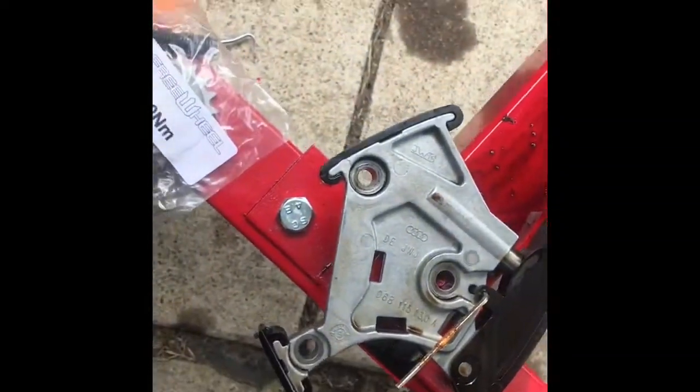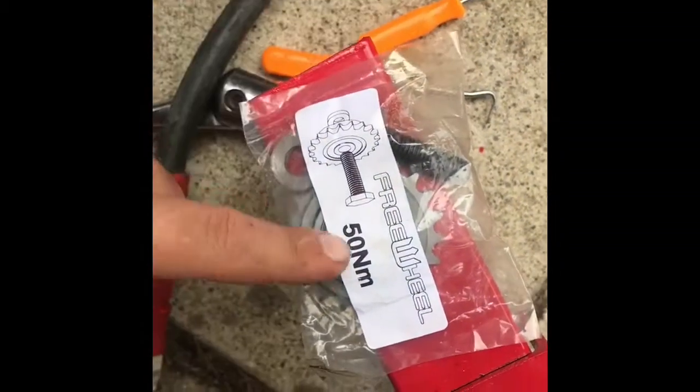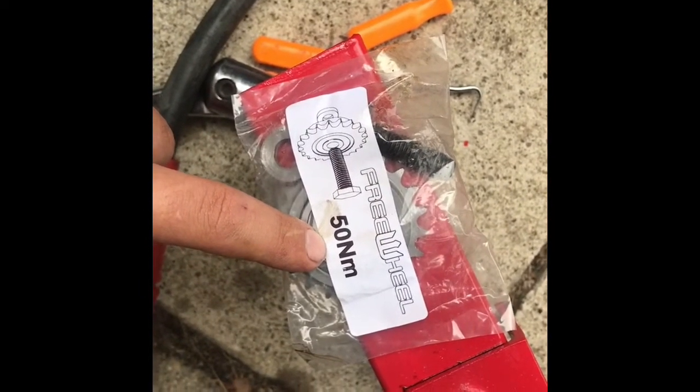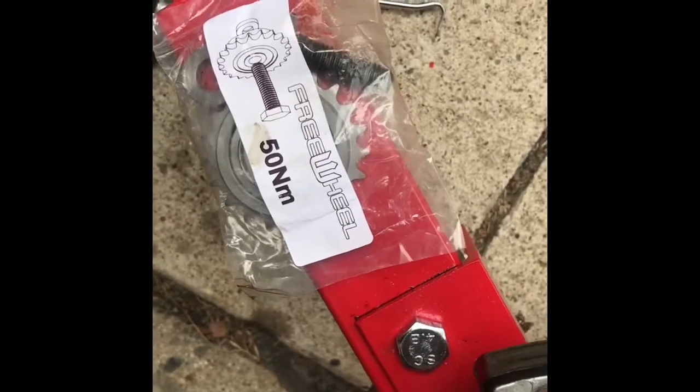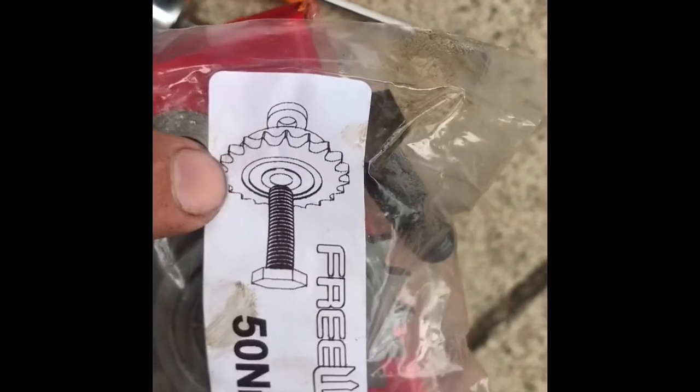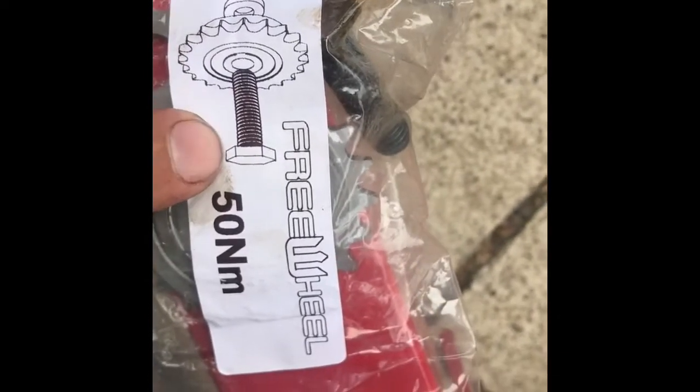There it is — the freewheel. You just retorque this. This is 38 foot pounds, approximately 38 or 39 foot pounds. Make sure your spacer goes in behind your sprocket and use their custom bolt.